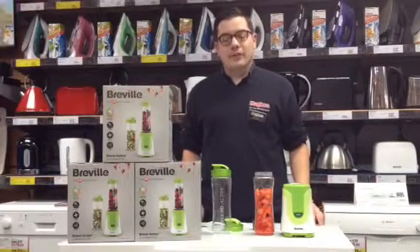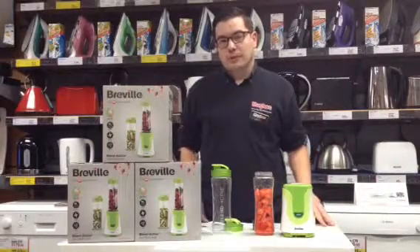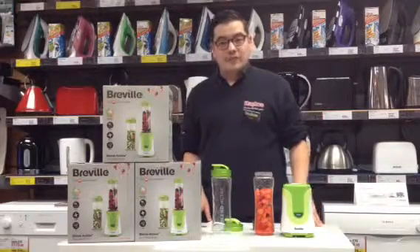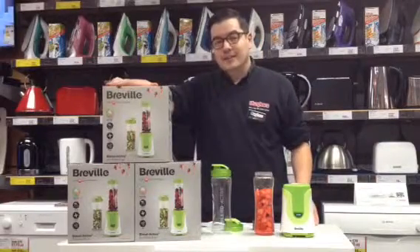Hi, I'm Simon from the Havie Hill Hughes branch, and today I'm here to talk to you about blenders. Now if you're like myself and you get fed up of your juicer or blender taking up loads of room on your worktop, and the fact that every time you use it you have to spend forever cleaning all the components, then what you need is the Breville Blend Active.